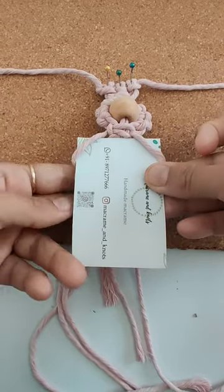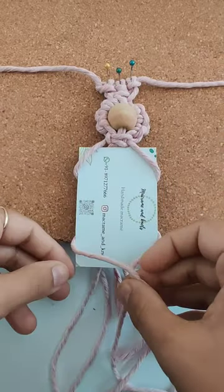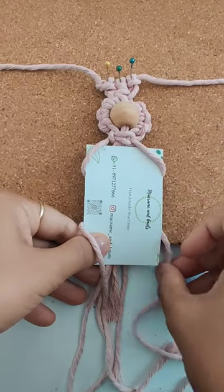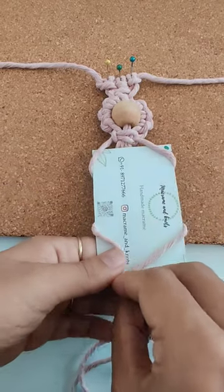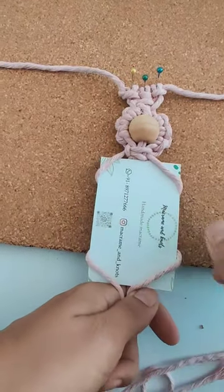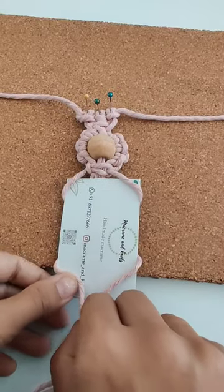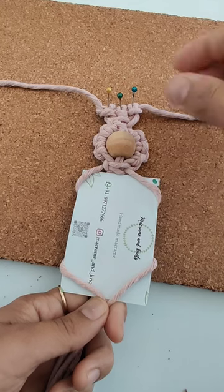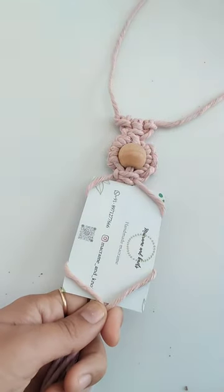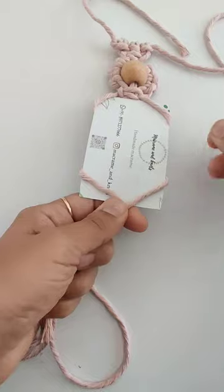Now using a card about visiting card size — around three by three inches — from here you can attach it like this and then like this. I have to pull all the cords tightly from the bottom, and now we are going to turn it around.